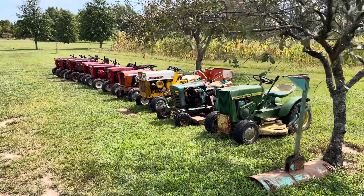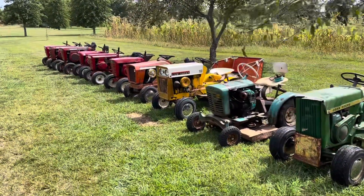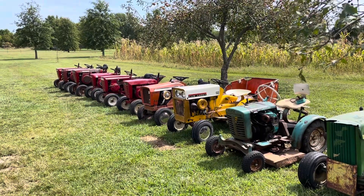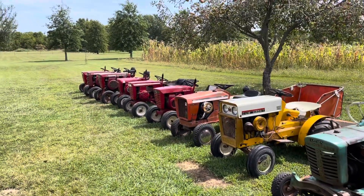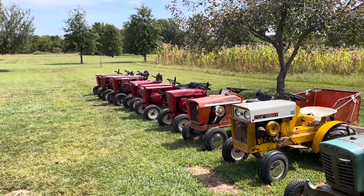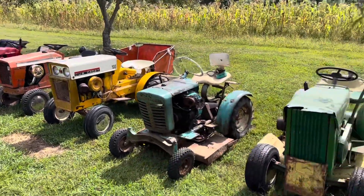Hi guys, how's it going? We have a bunch of the tractors out here today because we're getting ready to go to a show later this week and we're just getting everything prepped. I figured what better time than now to do a collection update video. This isn't everything we're going to be bringing to the show and we have a lot more that we're not bringing. I'll show all that in this video, but while we have these lined up I figure we'll start here.